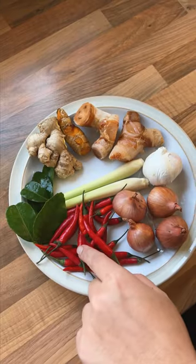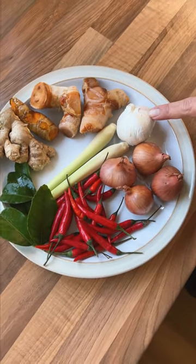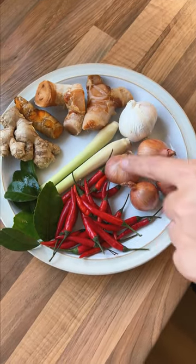This is my cousin Sandy from Indonesia, and today he's going to show us how to make a sambal. Both side chili, lime leaf, ginger, turmeric, galangal, garlic, lemongrass, and shallot.